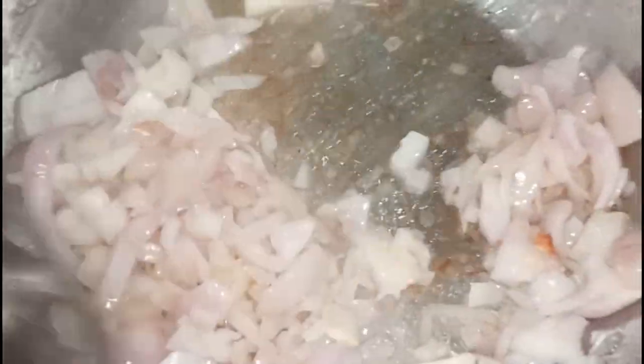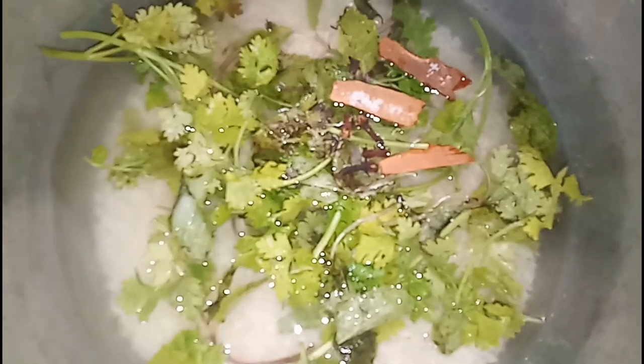Friends, we are going to fry the onions in the pan. We will fry the onions in the pan until they are ready to go.